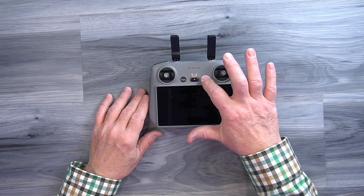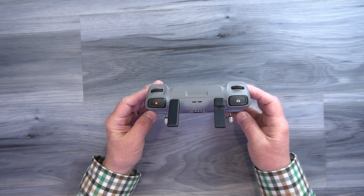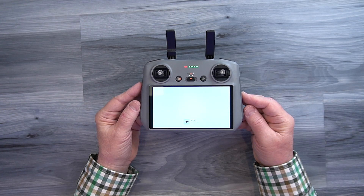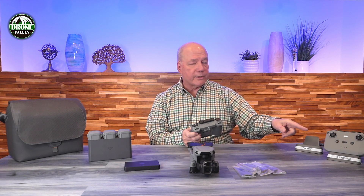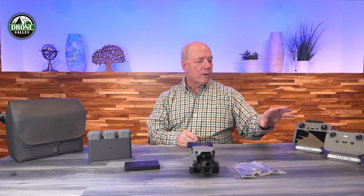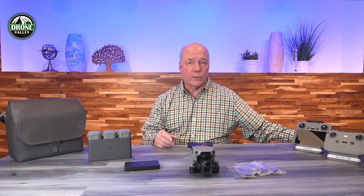The RC2 has a screen built in. It runs Android, has the DJI Fly application loaded on it, and connects directly to the drone — it's basically an all-in-one controller. I personally like this one better because it makes spin-up and get-in-the-air time shorter. I only need to charge one device — the drone and the controller — and I'm flying. With the RCN3 I also have to charge my phone and remember the cable. If you want simplicity, the RC2 is the way to go.